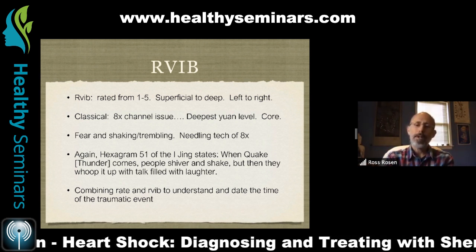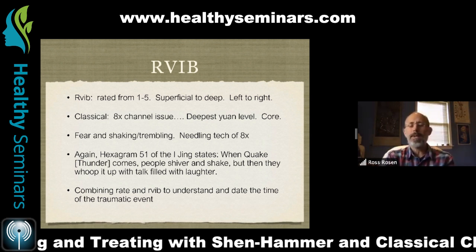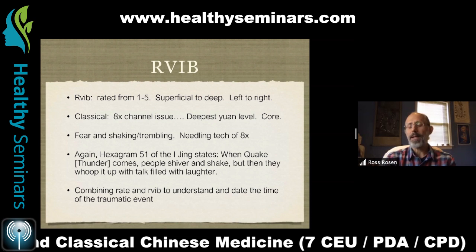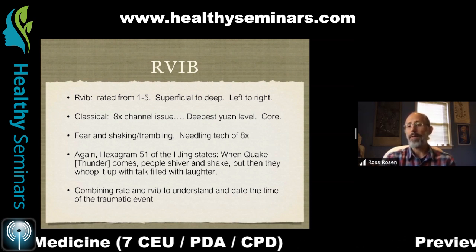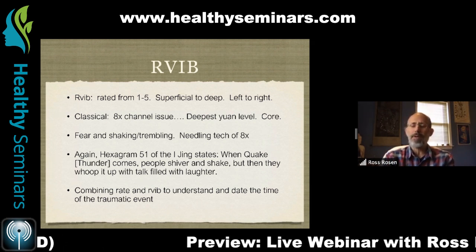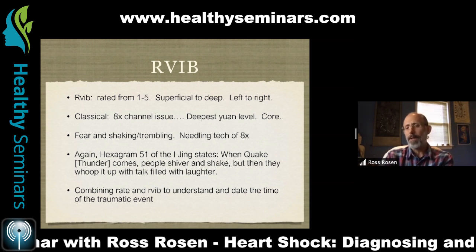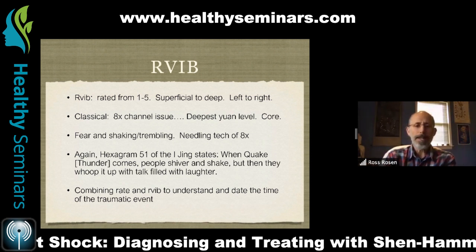Dr. Hammer and Dr. Shen made the comment that initially you may find a trauma on the left side and it eventually moves to the right side. I've only ever seen vibrations on both sides simultaneously. Sometimes it's more prevalent on one than the other. If you feel it more on the left versus the right, it might indicate a more incipient, recently occurring trauma.